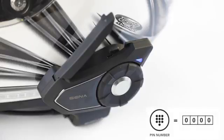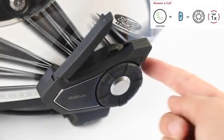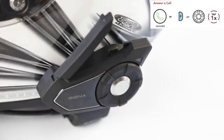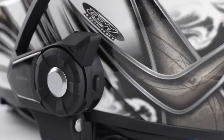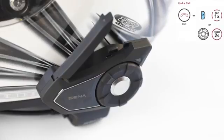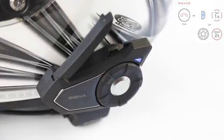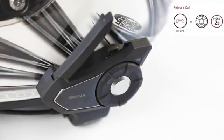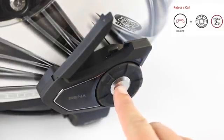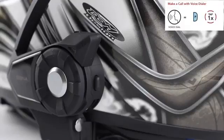If your mobile phone asks for a PIN, use 0000 as the PIN number. Now that your phone is connected: to answer a call, tap the phone button or the jog dial. To end a call, tap the phone button or hold the jog dial for two seconds. To reject a call, hold the jog dial for two seconds.